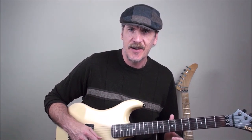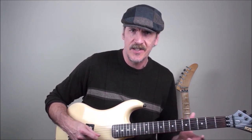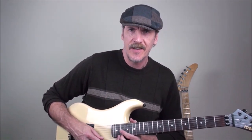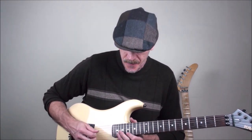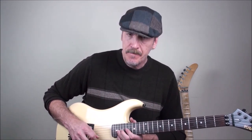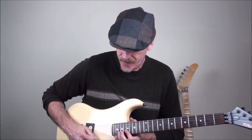Another lick that you can do that's very cool, kind of a variation of that, sounds very George Lynch and Warren DeMartini — very L.A. guitar of the eighties. You're going to bend 20 on the first string, then go 17 on the first with an upstroke, then pull off 20, the flat five, on the third string to 17 on the third string, and then go right back to that bend.